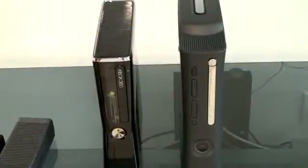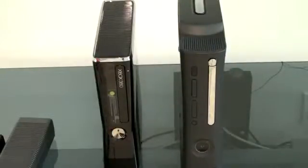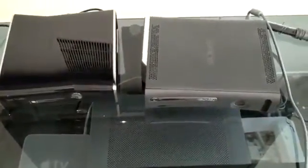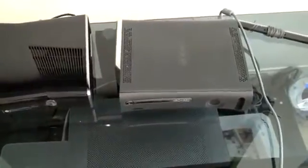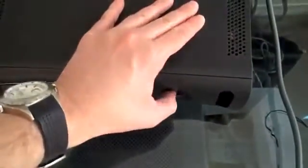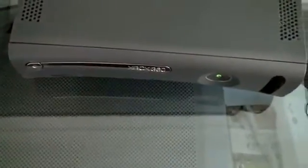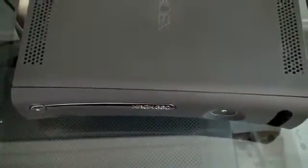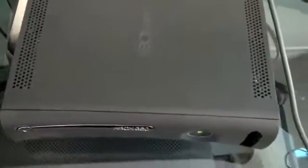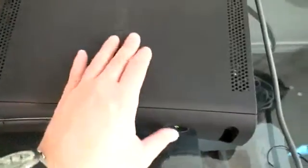One of the other knocks on the Xbox was that it was quite loud — you could hear the tray spinning, you could hear the fans. I'm going to plug both of these in and see if we can hear a difference. Starting with the outgoing Xbox 360 Elite with no disc installed, just to hear the normal boot-up noise. You can definitely hear it spinning, you can hear the fans, and then it sort of quiets down a little bit. It definitely has some noticeable noise behind it.